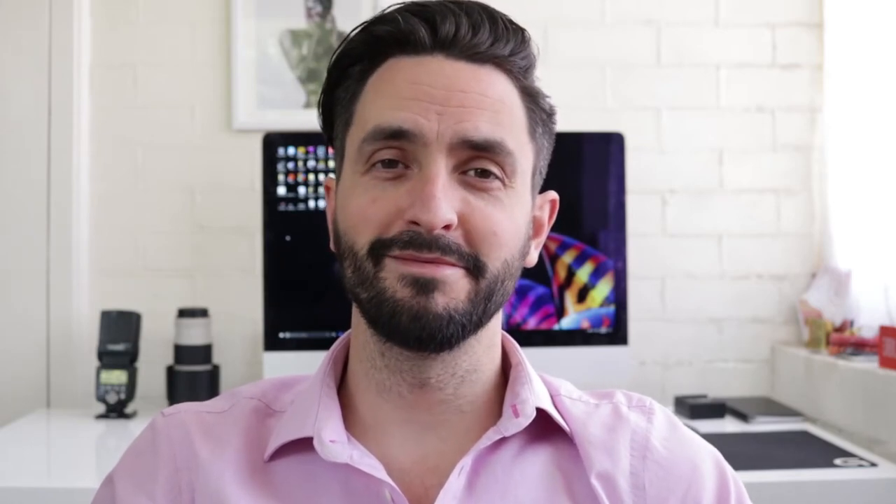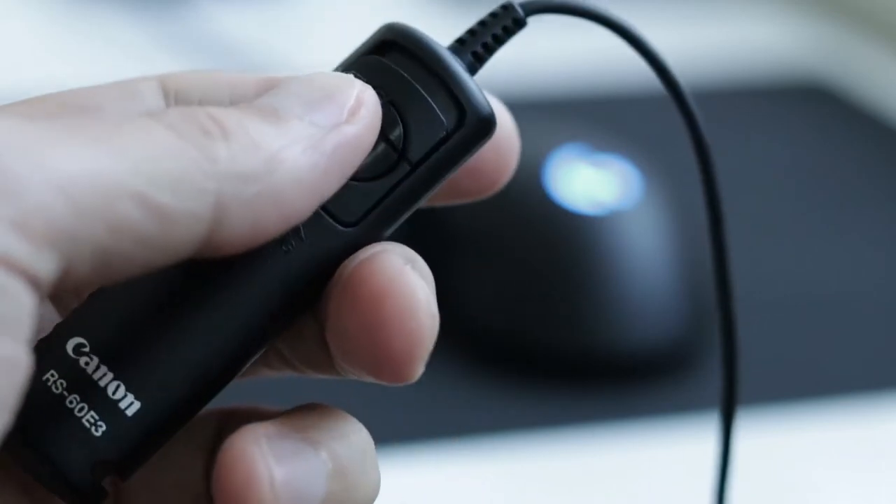A few things to keep in mind when using the LCD: it will drain more battery, and also if you're using a flash, you can't trigger the flash in live view. I don't think you're going to do long exposure shots with a flash very often, but now you know.